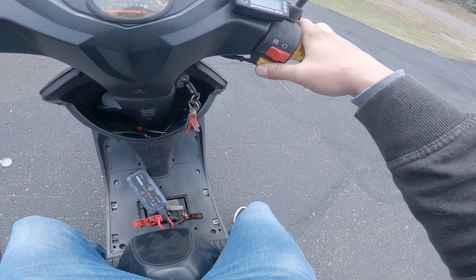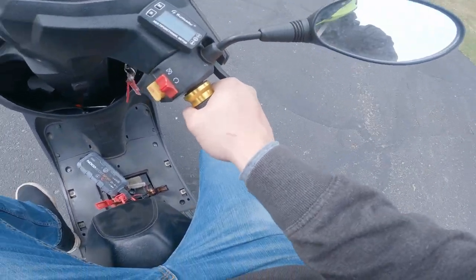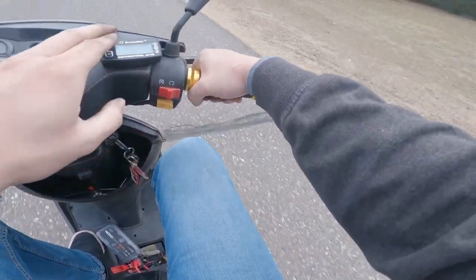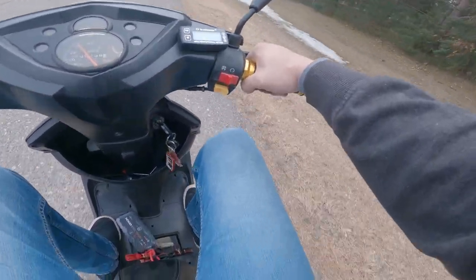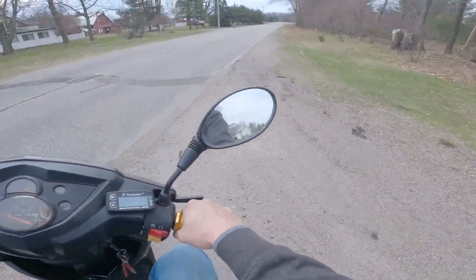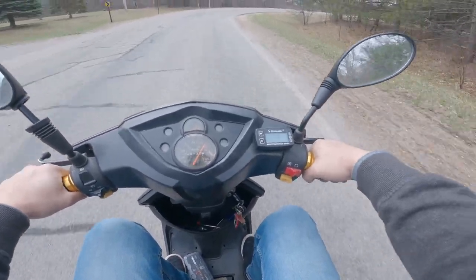We'll keep at it and get it dialed in — this is exciting! This is the first time on a scooter in like months. Taking it easy at first, letting it warm up a little bit. It choked a little bit there — it doesn't seem to like full throttle.